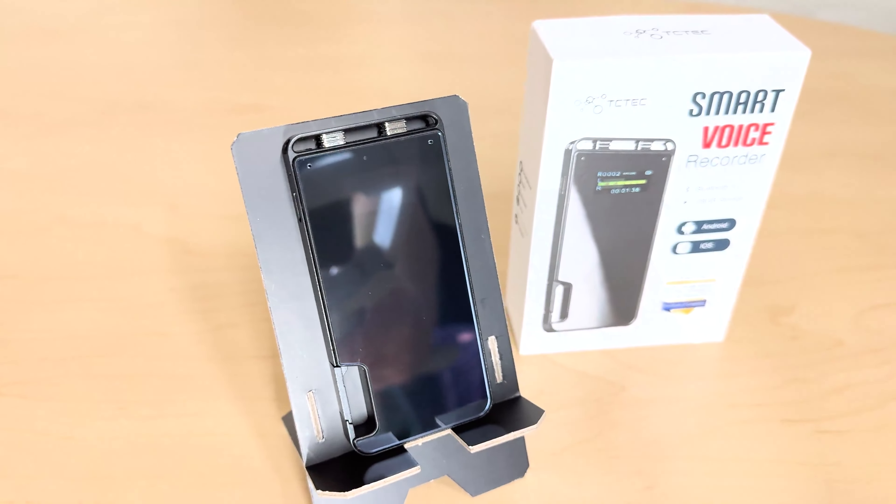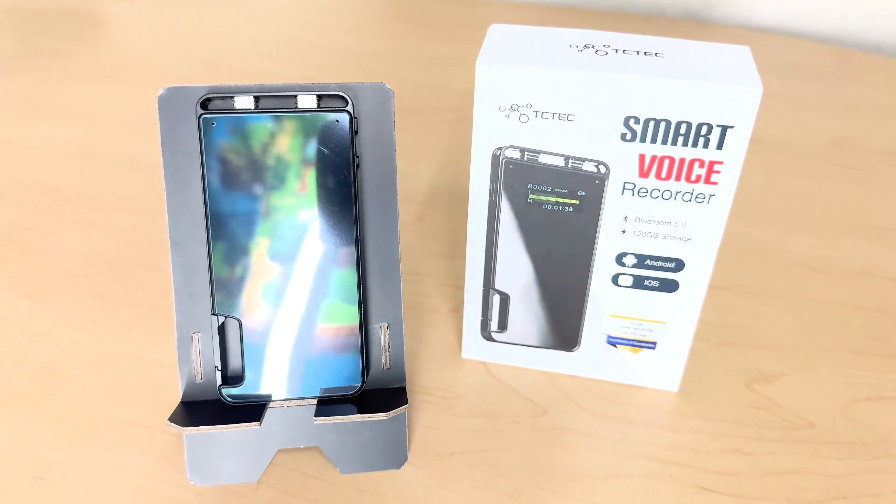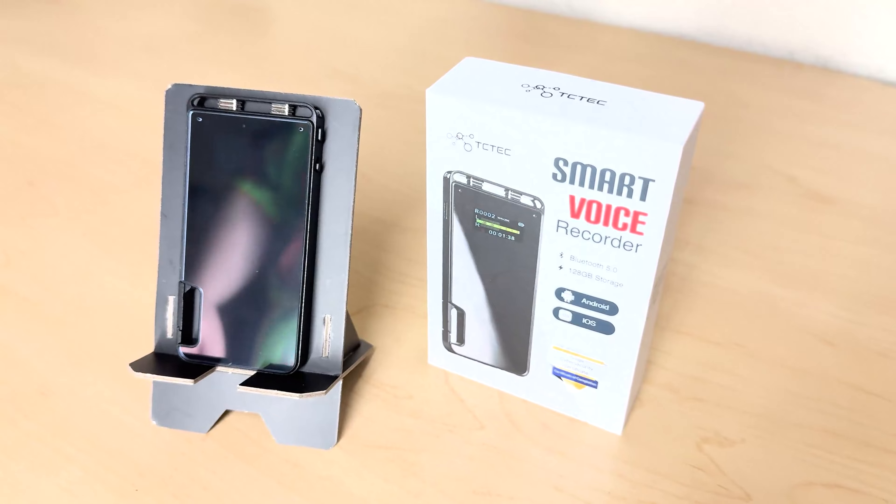It's got Bluetooth 5.0, works for Android and iOS, and has 128 gigabytes of storage — that's crazy. Before we get started, I want to give a shoutout to Geeks Outfit for this cool button-down Stardew Valley shirt. If you want to check them out, I'll put a link in the description below — they've got a bunch of cool clothing and accessories related to tech and geek stuff.